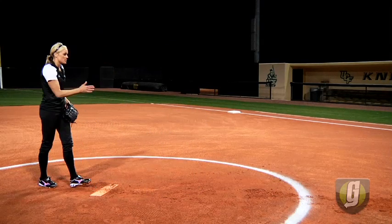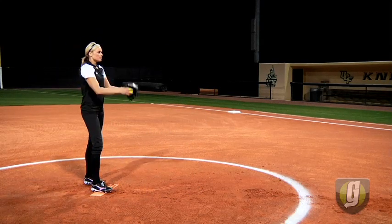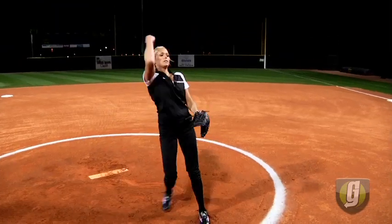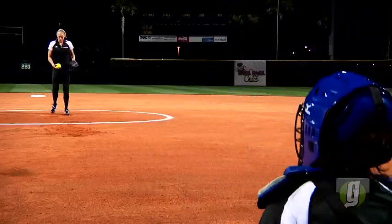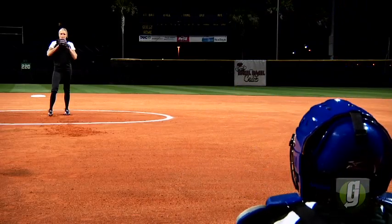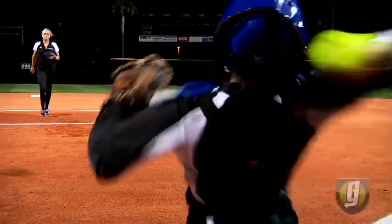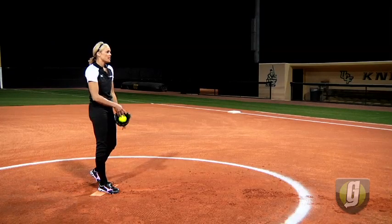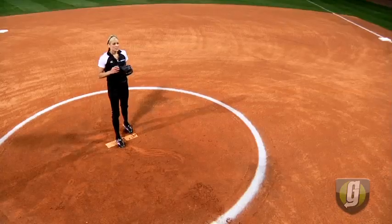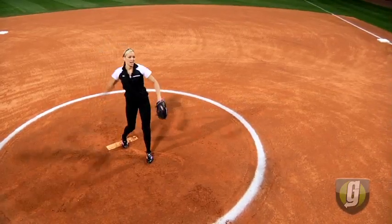Arm speed equals ball speed. Everyone wants to throw harder, right? So many pitchers just let that glove side hang. We've got to use everything we can towards our pitch — use that left side to explode open and explode shut.